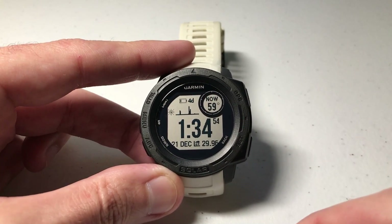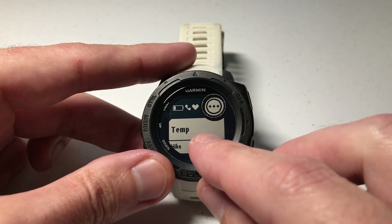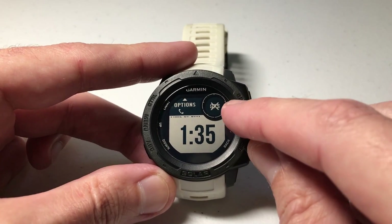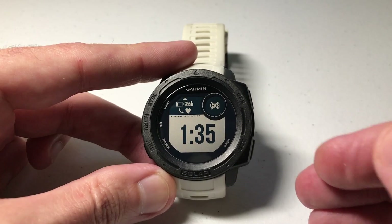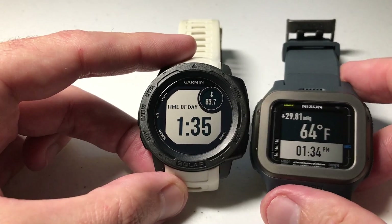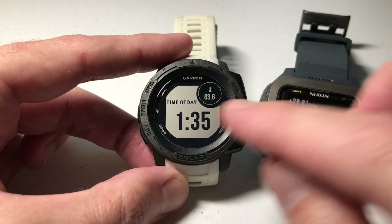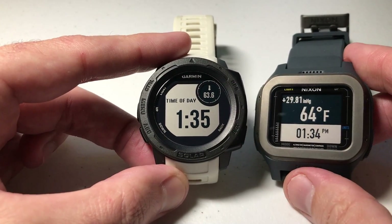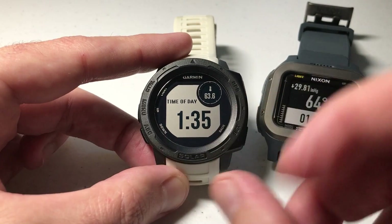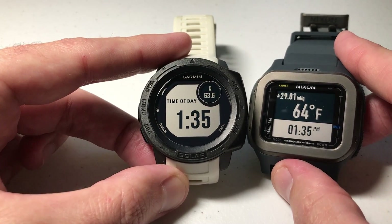Now let's go do my custom activity. I'll press the GPS button — top of the list is one called temp. I press GPS to go into the activity. You can see I don't have GPS because I turned that off. When I start the activity, we've got the values I wanted. I've got a custom activity that matches what my Nixon Regulus Expedition was — showing me the temperature from the temperature sensor, not the weather widget, and showing me the time of day. I could have also added barometric pressure if I wanted to customize it further.